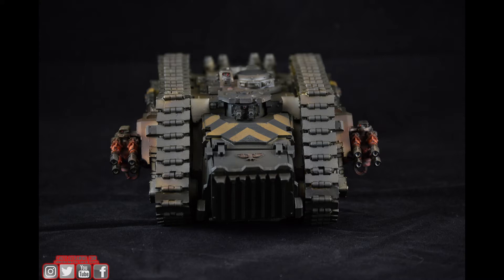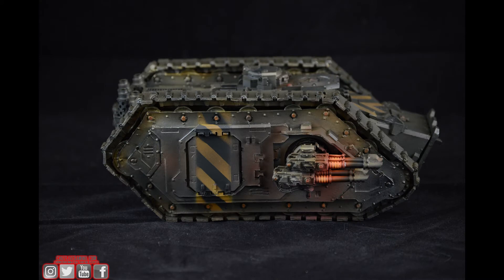For the weathering, the client requested something a little different, which was fun. He said basically he didn't want any mud, dirt, or dust look — he doesn't like that. More of an oily, grimy, sooty weathering was what he requested, so I did my best to reflect his choice through the color schemes and I think it turned out really quite nice.